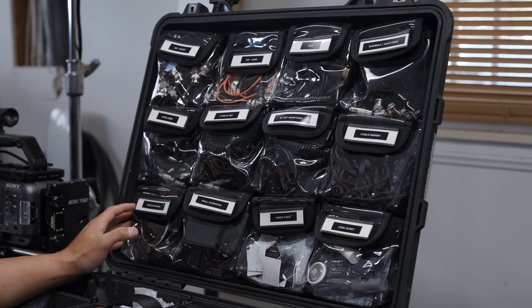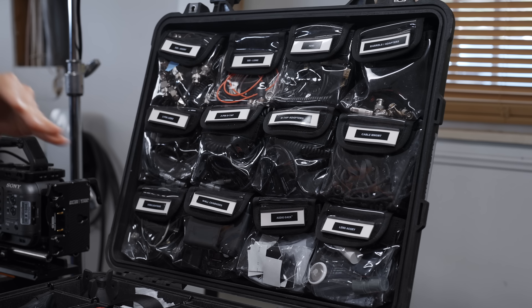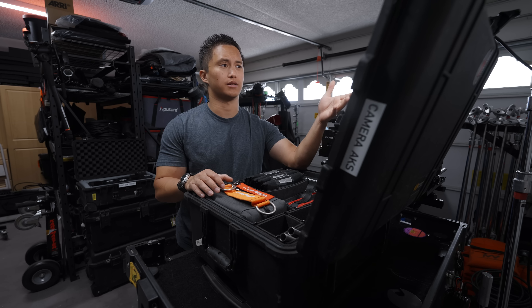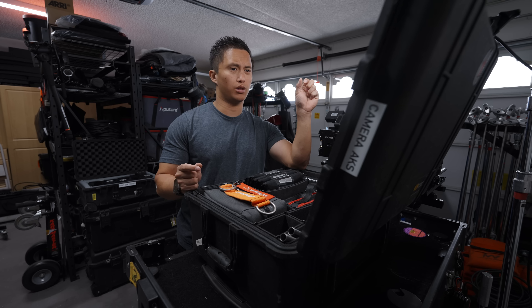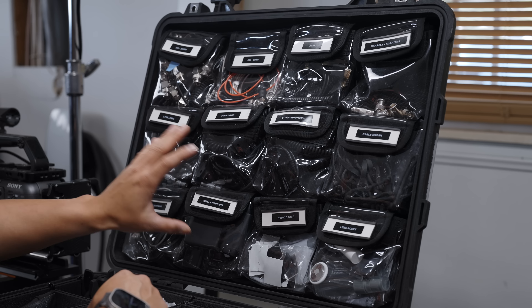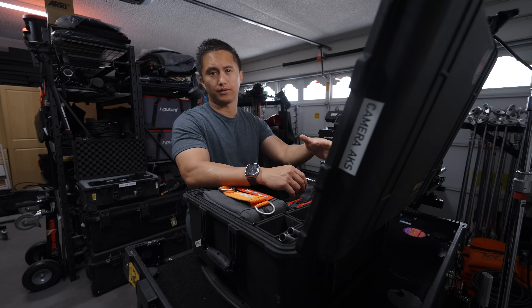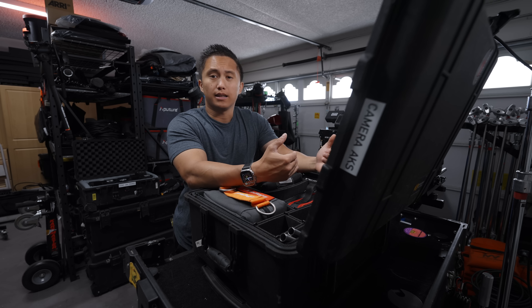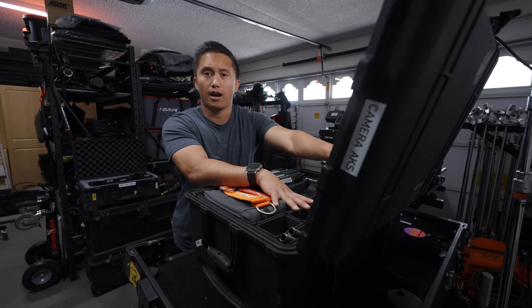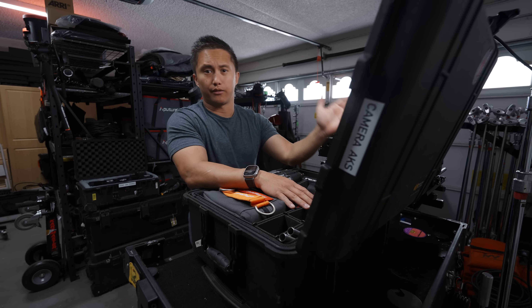Moving up to the top, I have a lid organizer from Jason Cases. You order it directly from them and it velcros onto the top of the case, replacing the foam that comes with it. I really like this because it's super well organized, fits all the cables and adapters and other organizational items, and makes it easy to identify where everything is. My AC or whoever's helping can easily find whatever I'm asking for between the bottom and top.